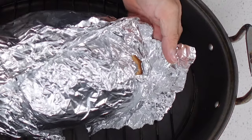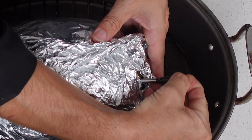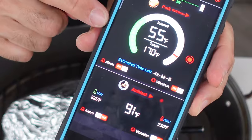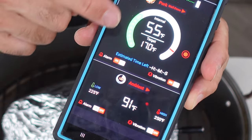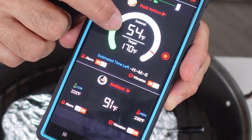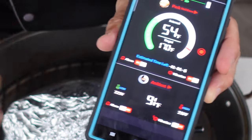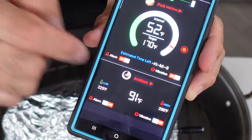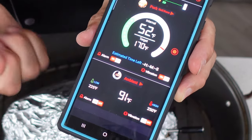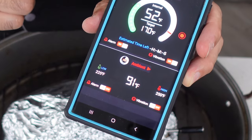We got our meat and we're going to set the probe right in here. You can see on the device it's already changing the temperatures. It shows the target temperature and the current temperature inside the meat, which makes sense because I haven't had it sitting out that long. The ambient temperature reading is showing high probably because I was holding it by the sensor and warmed it up a little bit. Let's throw this in the oven and see what happens.